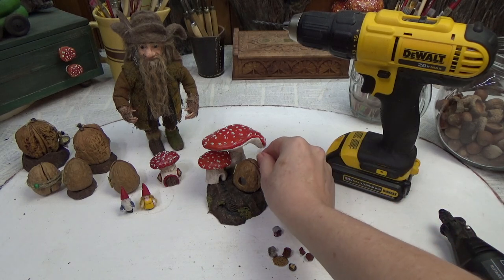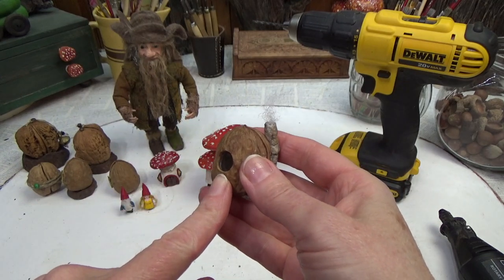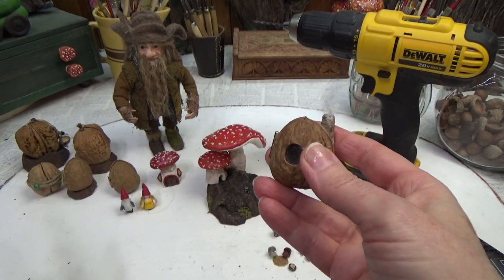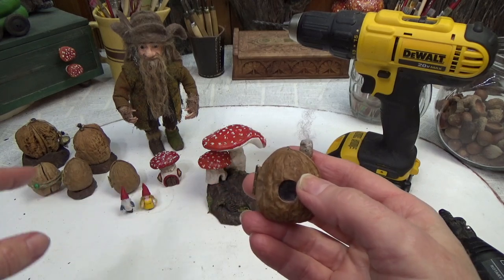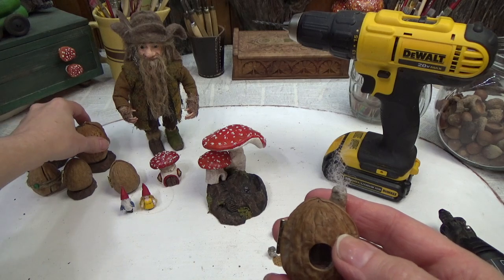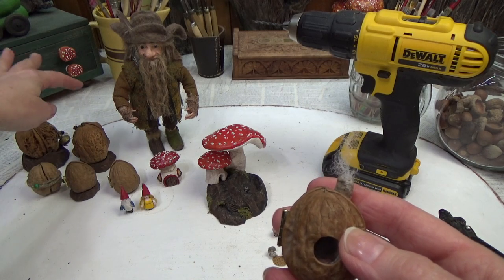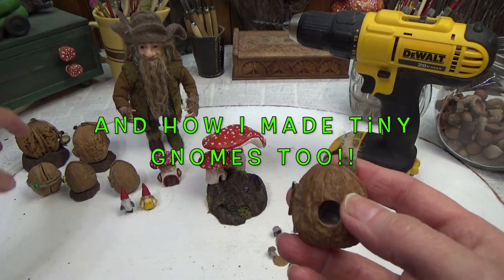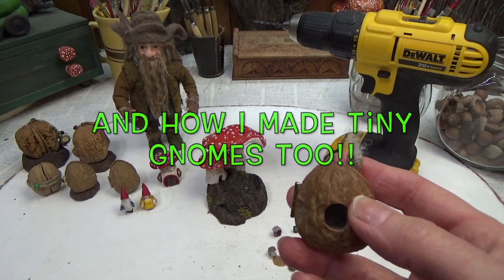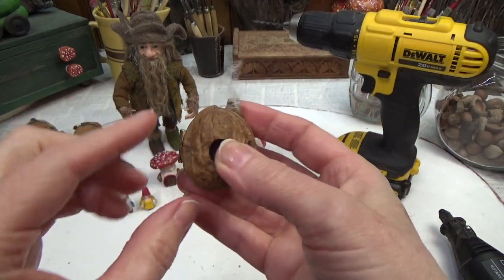I'm going to be working with this little walnut right here. I have a previous video on walnuts — if you're interested, that link will be in the timestamps below. In that previous video I was working with some jumbo walnuts as well as smaller walnuts, showing how to line a walnut, add closures, and how to hinge a walnut using fabric.